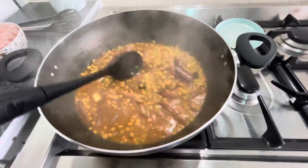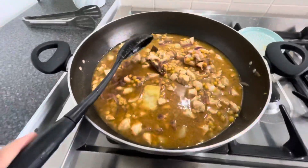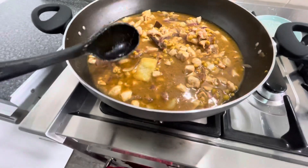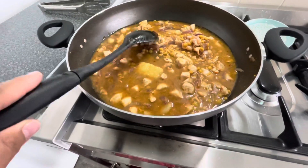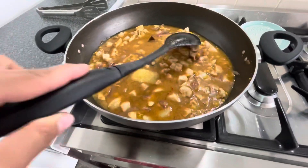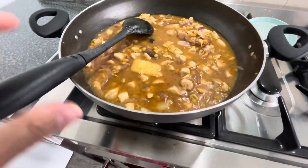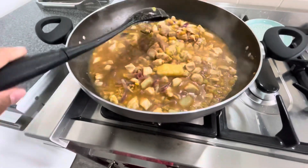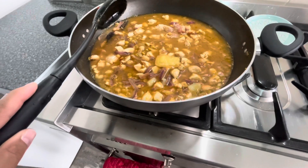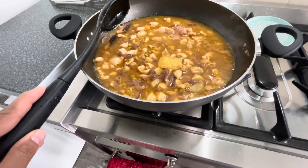Now I will put the chicken in and add more water so that it will be good. I have added chicken in the water and added two cubes of frozen ginger. If you don't have this, you can add fresh ginger — about two tablespoons. I have added chicken, warm water, and two cubes of ginger.